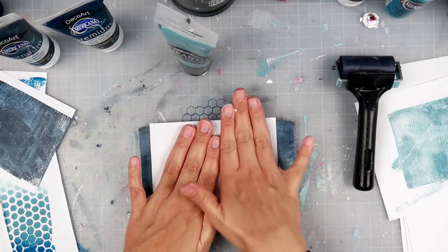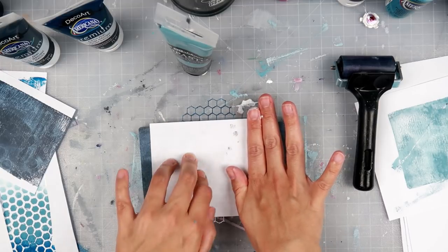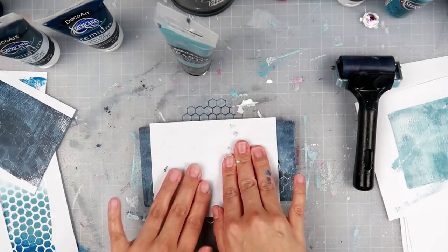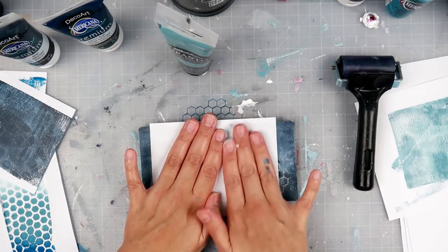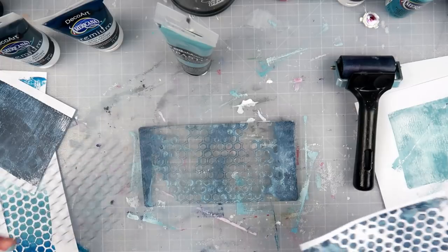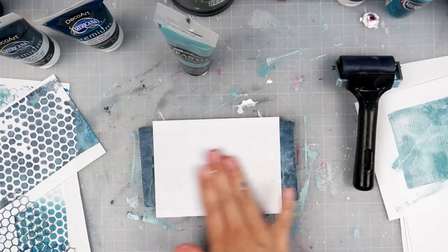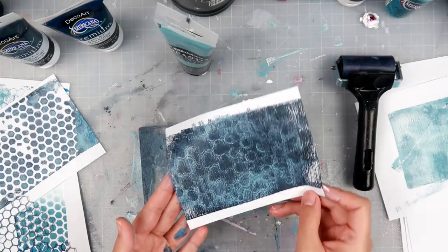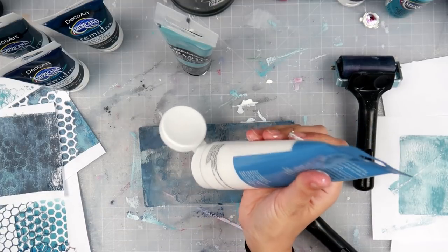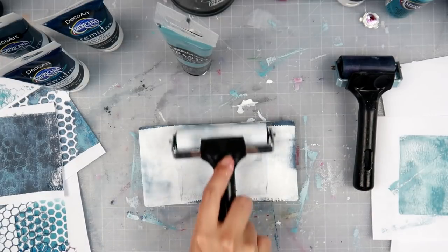Letting paint dry on the gel plate is a cool way to use up all of that paint. I'm taking this honeycomb stencil and pressing copy paper into it — the holes are a little smaller so I use my fingers to press it down and make sure I get all of that paint onto the paper. I wait a second to hopefully pick up some of that dried paint from the bottom layer of the gel plate. That dark print came out great, and I picked up all that dried paint I was hoping for.